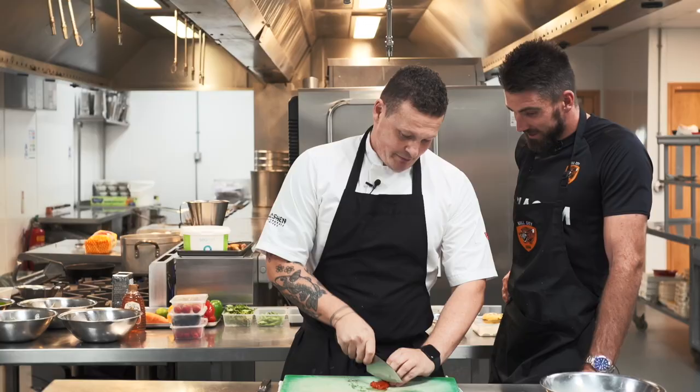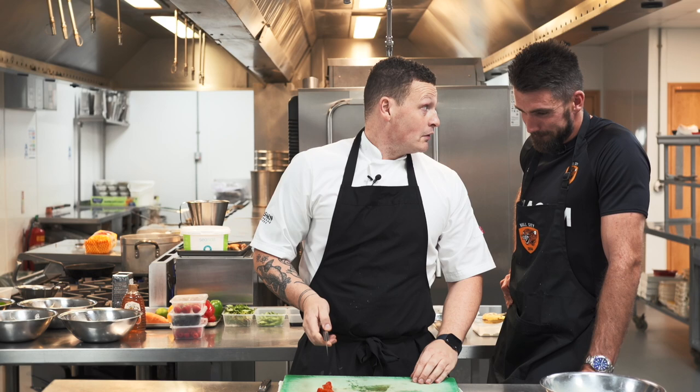What I'm going to do is just dice them up. What happens if I chop my fingers? I think we've got insurance. Yeah, we've got insurance, we'll go check it out.